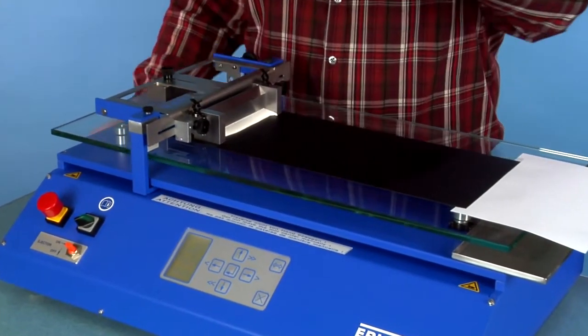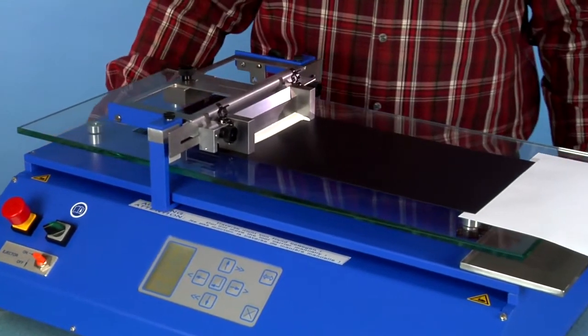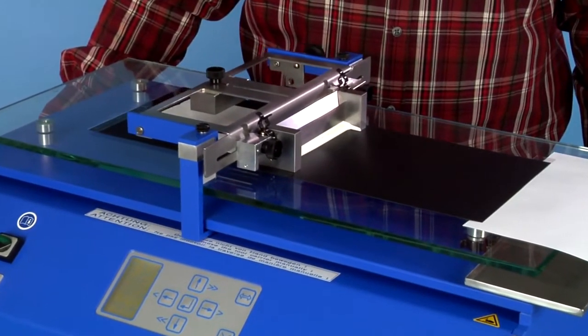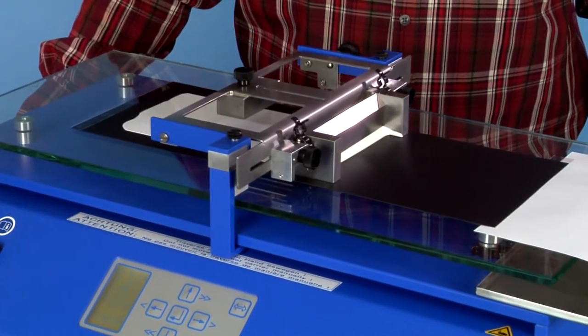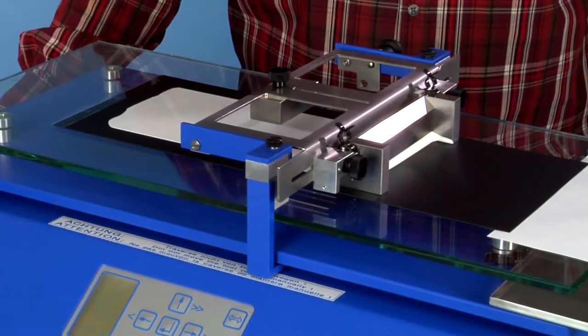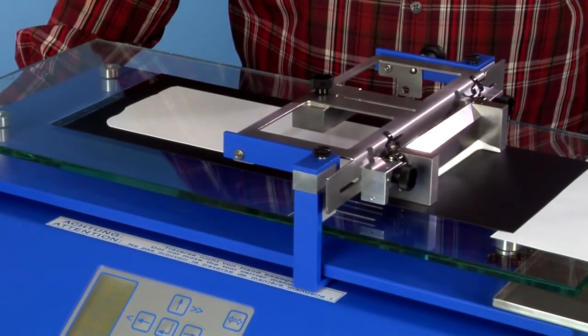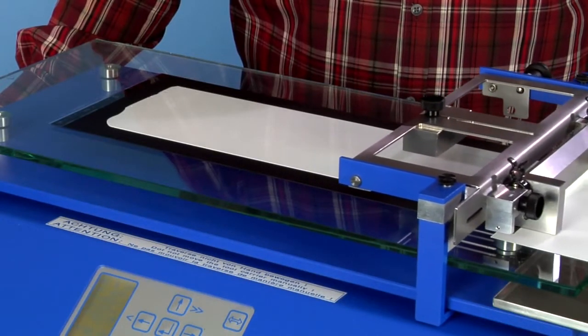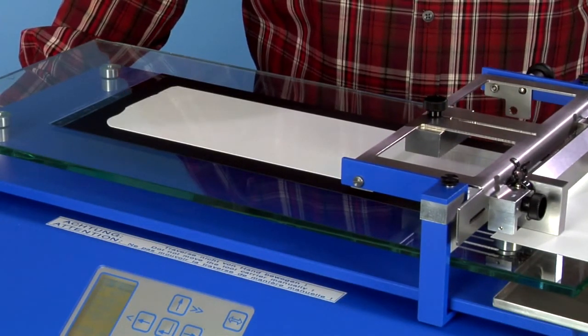The application process starts and runs over the complete distance exactly in the adjusted manner. Several adjustment possibilities allow a tailored application process based on individual requirements. As a result, up to 20 programs can be preset and are selectable later by choice.